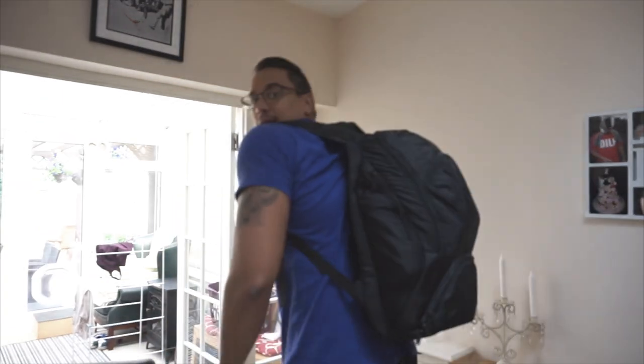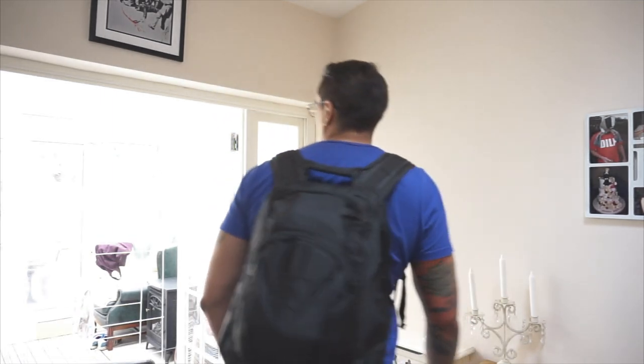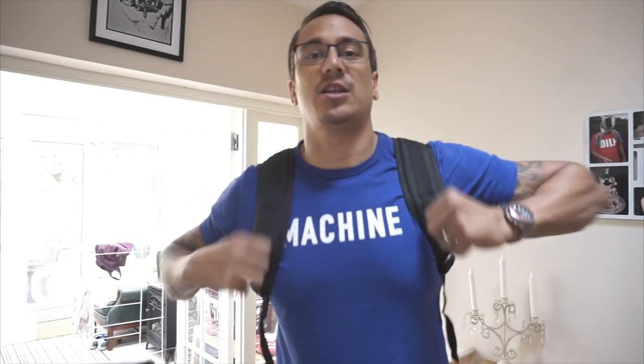Right, I've got this backpack on and I've pretty much jam-packed it with whatever I could quickly find around the house — shoved it in to see how well it holds up. You can probably tell it's quite packed. Comfort-wise, obviously it's hard to say until you go for a proper hike or wear it non-stop, but the padding on the back is so far so good and the straps are okay.